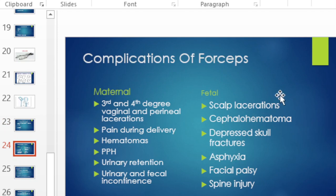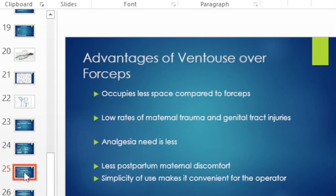Forceps also have complications for both mother and baby. For the mother: third and fourth degree perineal lacerations, pain, hematomas, postpartum hemorrhage, urinary retention, and urinary and fecal incontinence. For the baby: scalp lacerations, cephalohaematoma, depressed skull fracture, asphyxia, facial palsy, and spinal injuries.